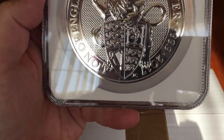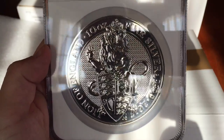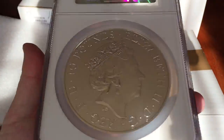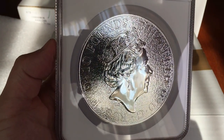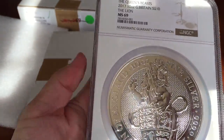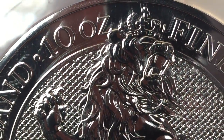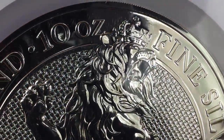I'm hoping that as each one of these comes out we'll get hold of a couple, slab them, and see if we can get a 69 or 70 on them, then keep a core set with all the different Queen's Beasts animals on. I think it'll make a nice set. I probably won't sell it as a set — I'll probably sell them as individuals. I just fancy making a video of all of them lined up in a row as one video for these giant-size slab coins. I think that'd be really nice.